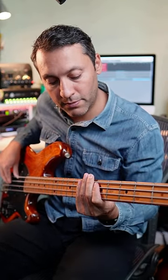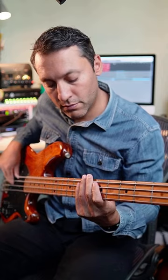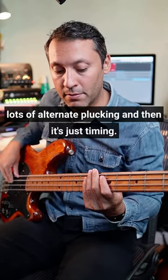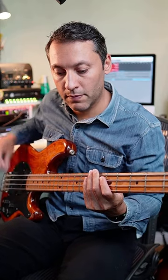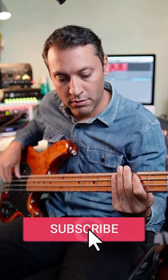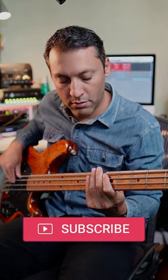Then we're shifting. Lots of alternate plucking, and then it's just timing. I'm really feeling the beats. Try it.